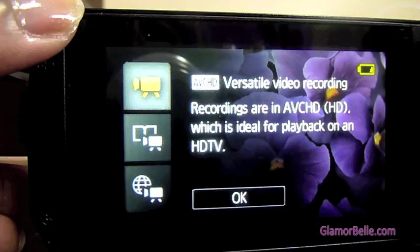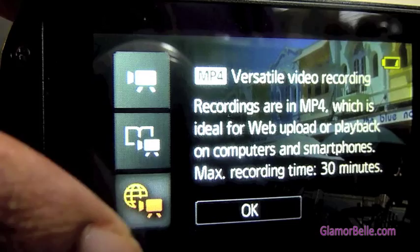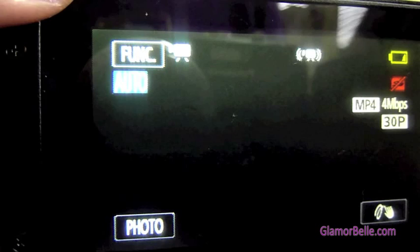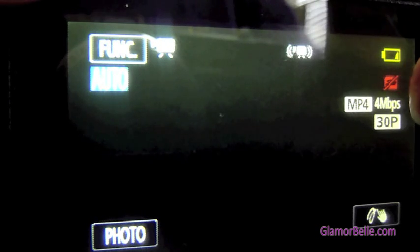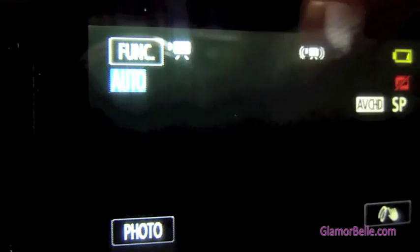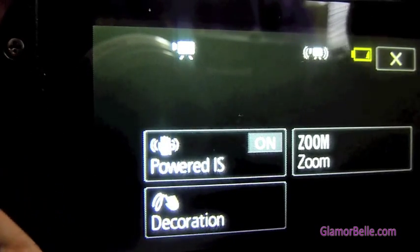In recording standard mode, you have three options: versatile video recording, story creator mode, and MP4 more versatile video recording. As you can see, MP4 is selected at four megabits per second at 30 frames per second. You can change that by going back into the menu and hitting recording standard again. In this case, I want to shoot in AVC HD mode — and there it is changed. The function button on the screen gives you powered image stabilization, decoration, and zoom.